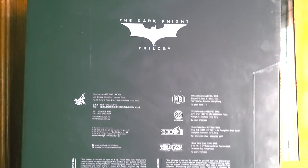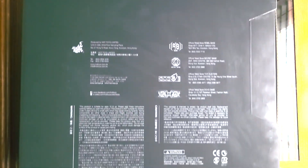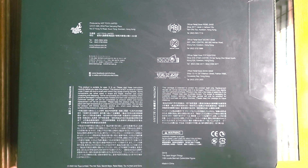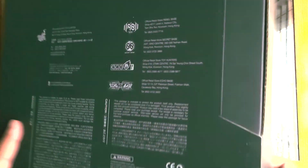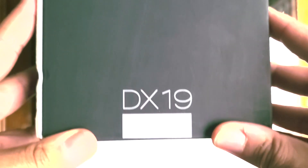When you flip it on the back, you see the Dark Knight Trilogy title again, as well as all the logos you see for the usual Hot Toys figures. And on the other side, it's the same thing — Dark Knight Trilogy DX19 logo. When you look at the top, you get the DX19 logo there, as well as the bottom.